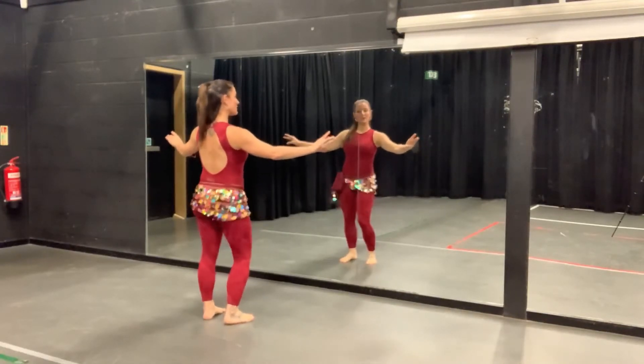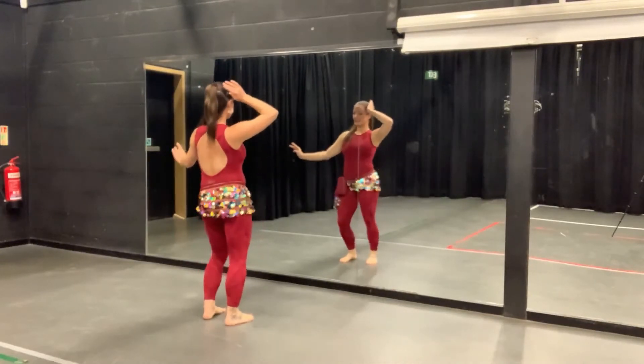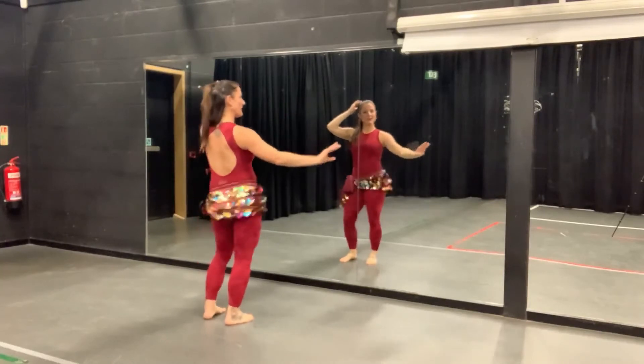Or we can do double hips — so one, two, change. One, two, one. So two hips on each side.